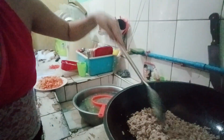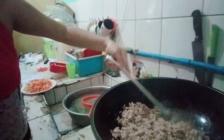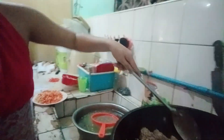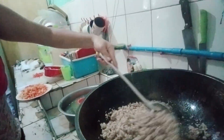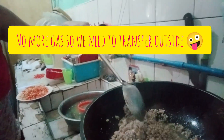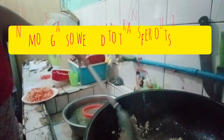As you can see, I was mixing the ingredients and the ground pork inside the pot. But because there's no more butane or gas, we have to change our location to outside. So let's go!